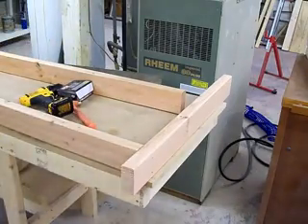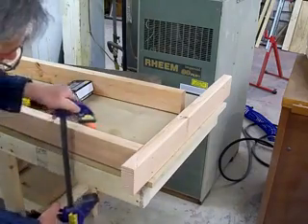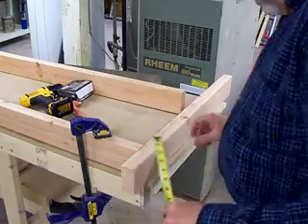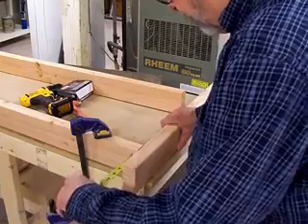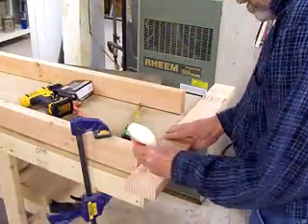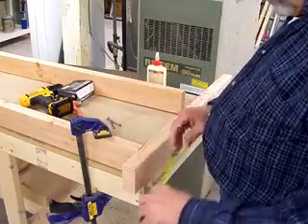This clamp's not quite long enough. We need this three inches from the end. Put a little glue on here, get our three inches.